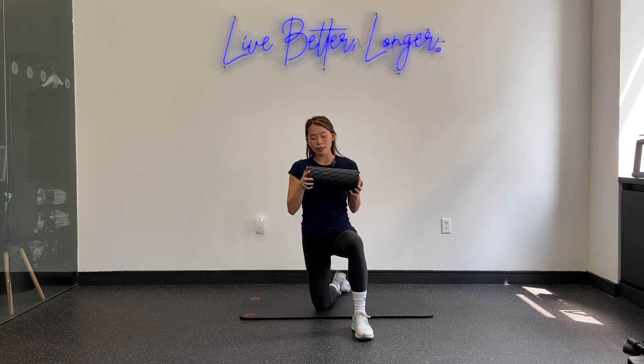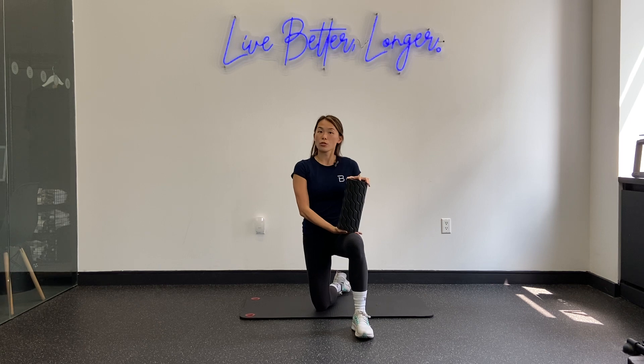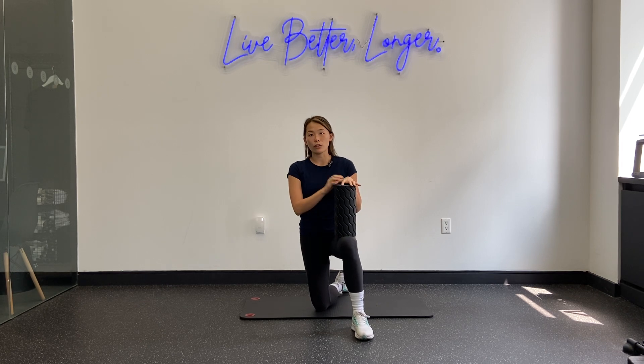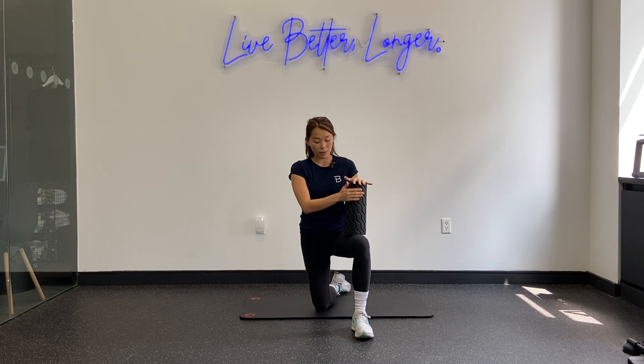There's a variety of different foam rollers you can use. Some are rigid, some are flatter, some are softer, some are harder. If you're a beginner, I would recommend using something that's a little bit softer, preferably without ridges, so you can understand how to use it first and not irritate the tissues if it's too intense. Sometimes the really firm ones, especially with ridges, can be a little intense. So start with something lighter and then work your way up.